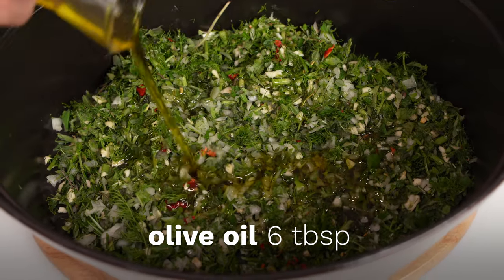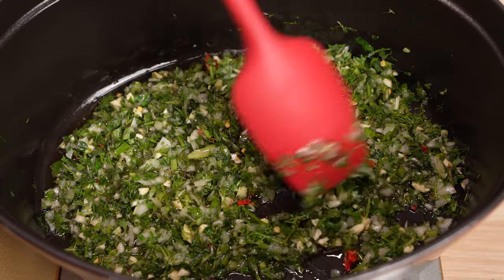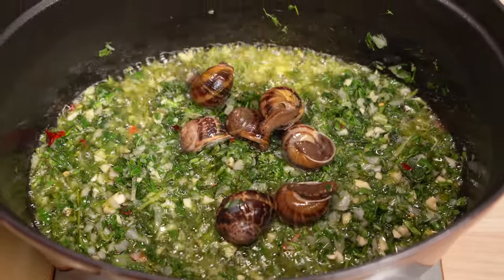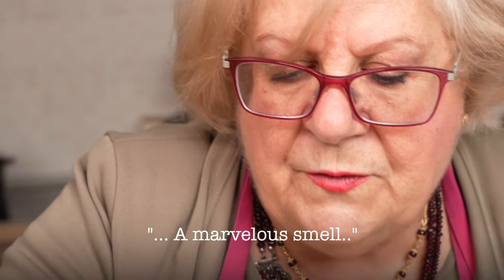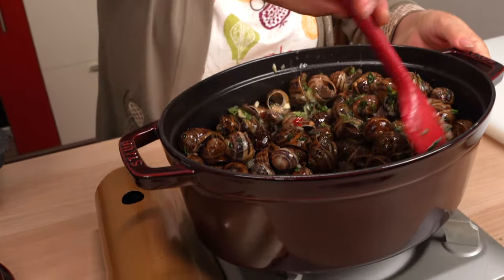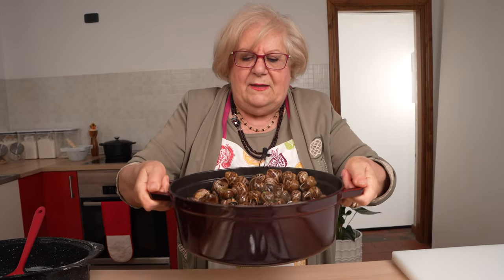Time for the sofrito. Grandma Lulu adds several tablespoons of olive oil to the bottom of her pan along with the herbs. She sautés the herbs over medium-low heat for a minute or so, then adds the snails. Lulu says you can't smell it, but it already smells marvelous. Grandma likes to mix the snails with the herbs by hand, as she thinks using a spoon breaks more of the shells.